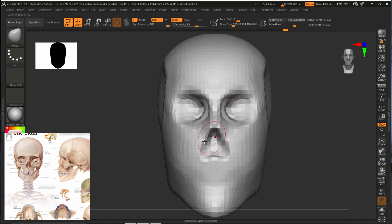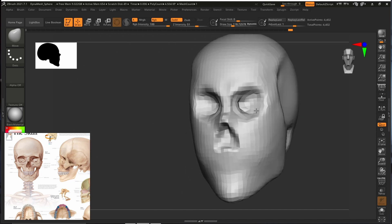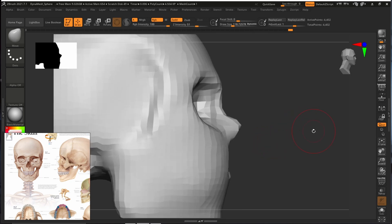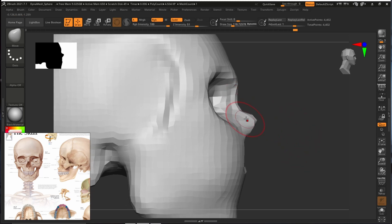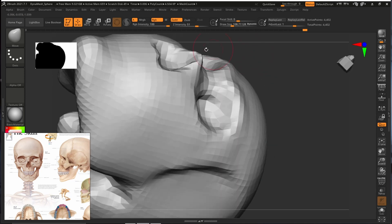Now it looks like our model has a nose and our helmet has eyes and a nose — it's starting to look nice. We will push it slightly. Different people have different structures based on ethnicity. I am Asian so I have flatter features, whereas Europeans tend to have stronger features. We will just create a very average face.